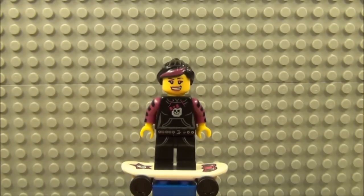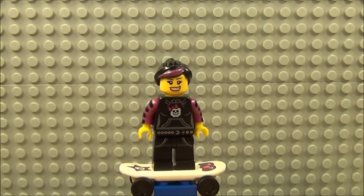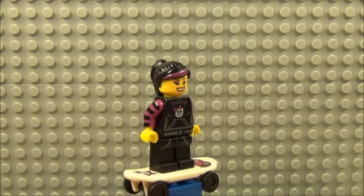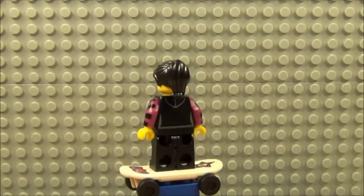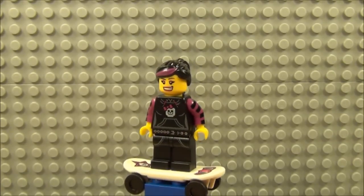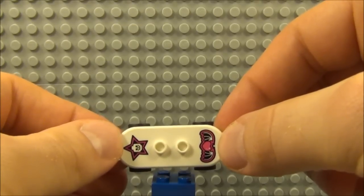And here we have Skater Girl. Quite a lot of detail on this one. She has a hair piece with a little bit of pink dye to the front, a skull on the torso there, printing to the waist and a little bit on the leg sections and also on the arms. Obviously she comes with the skateboard. There's also detail to the back as well, and a nice pony tail. The skateboard also has some detail — a skull design and a bat wing with a heart in the middle.